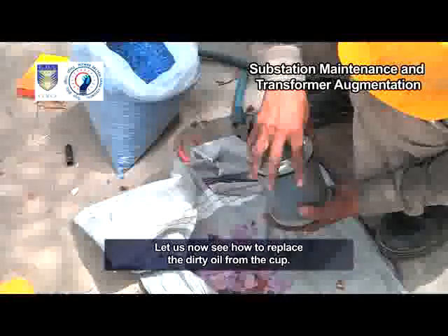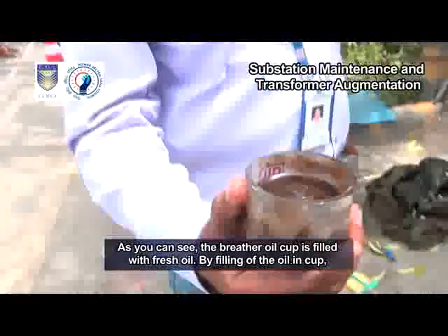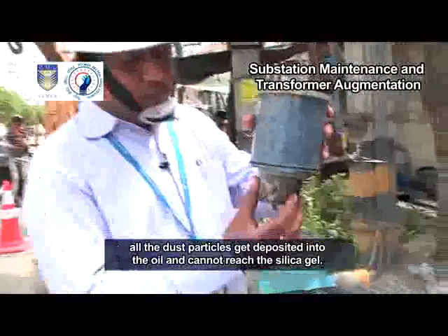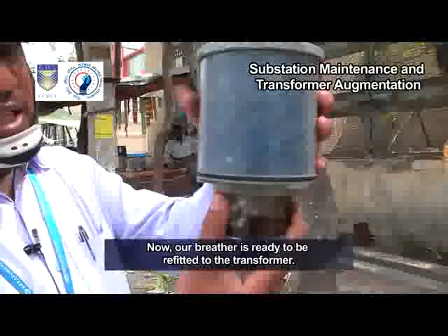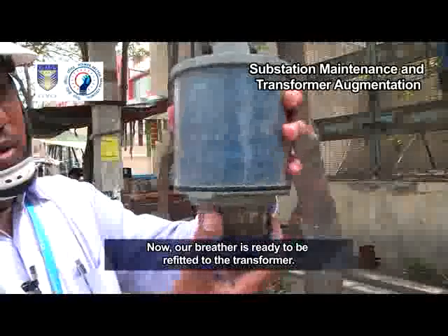Let us now see how to replace the dirty oil from the cup. As you can see, the breather oil cup is filled with fresh oil. By filling oil in the cup, all the dust particles get deposited into the oil and cannot reach the silica gel. Our breather is now ready to be refitted to the transformer.